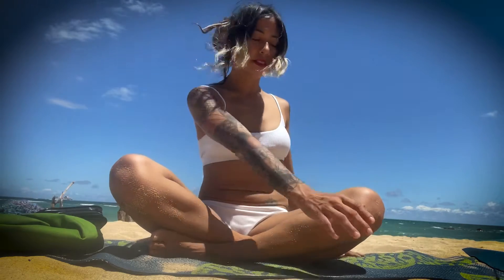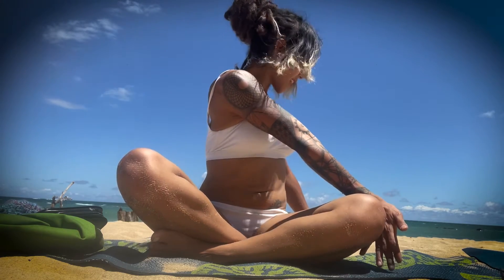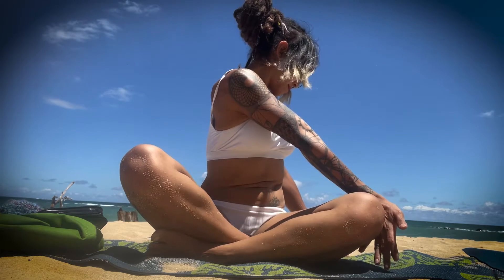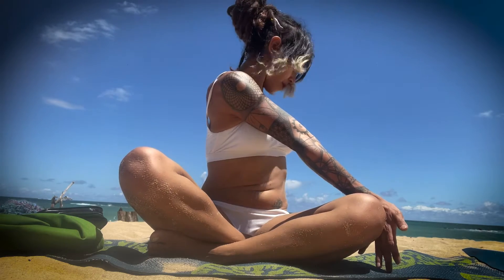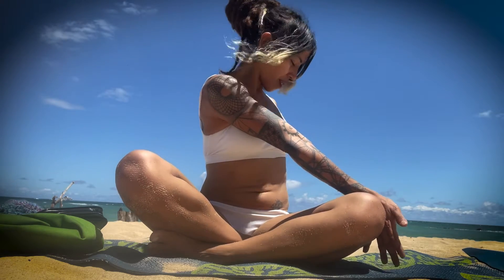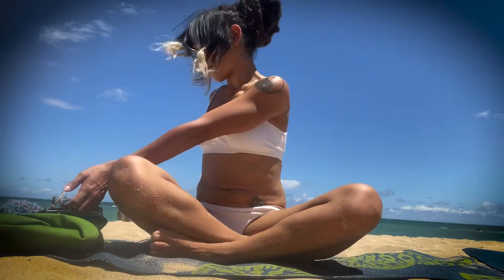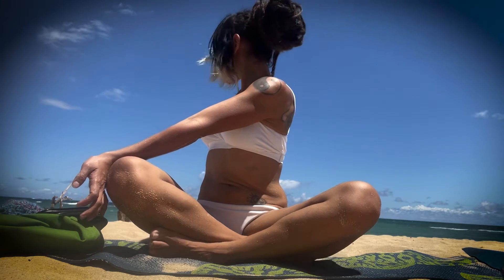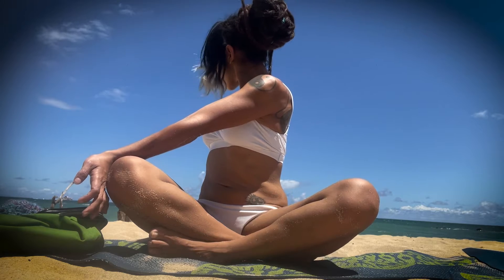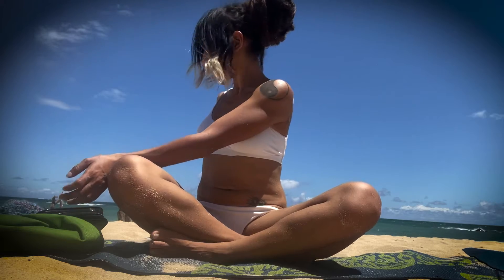Let's do a spinal twist. Bringing that left arm to the outside of your right knee. Shoulders back. Inhale. Exhale, twist. Bringing that right arm behind you and parallel to your spine. And then switch. Inhale, shoulders back, chest forward. Exhale. And then one more time. And then come back to center.